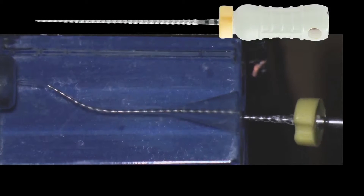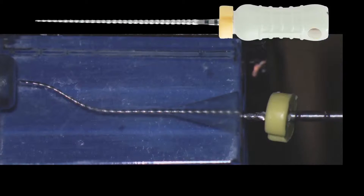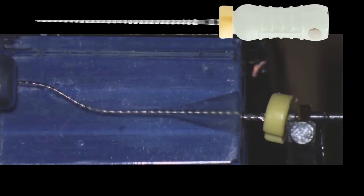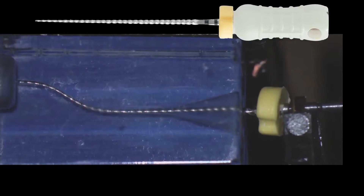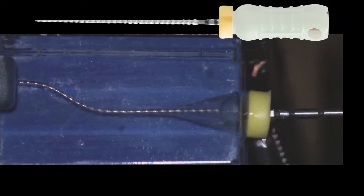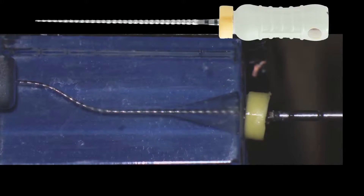Now we establish the working length. The instrument is very, very tight — we are almost at working length. We attach a clip for the apex locator. You are going to hear it when it gets to the apex. That means we have achieved that vertical dimension with the electronic apex locator. We adjust the rubber stop, take the file, and now we have acquired the working length. We measure that and record that.